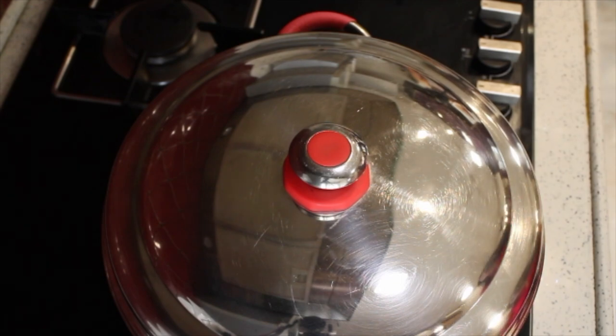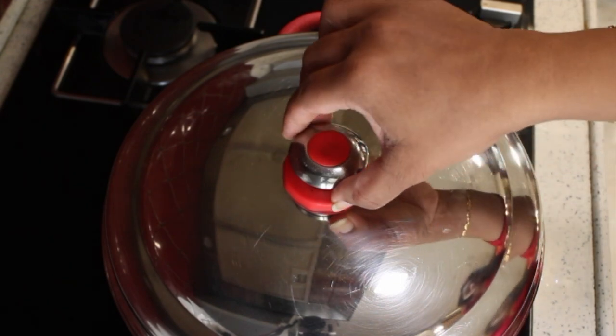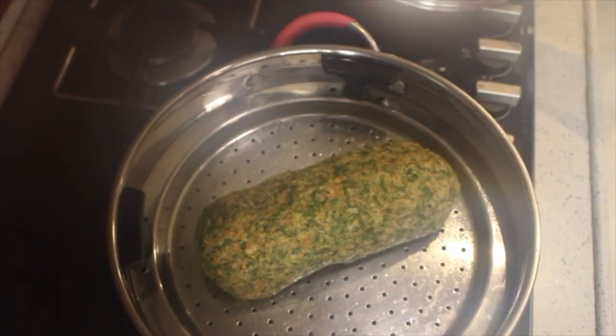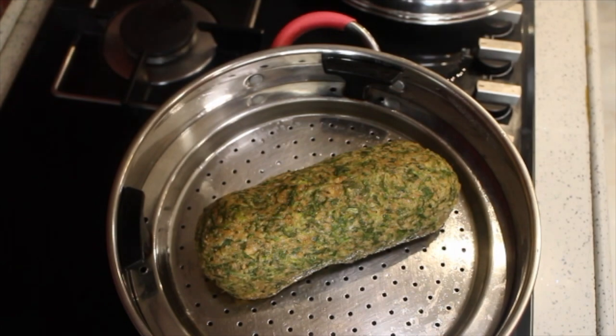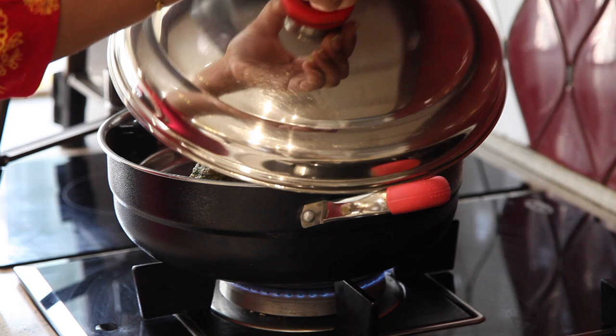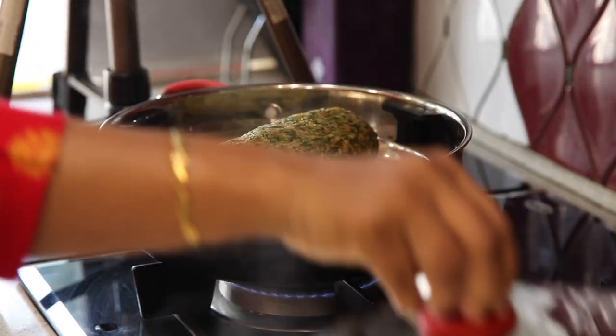After 20 minutes, carefully open the lid as it's hot. Your Kothimbir Vadi is ready — allow it to cool down.